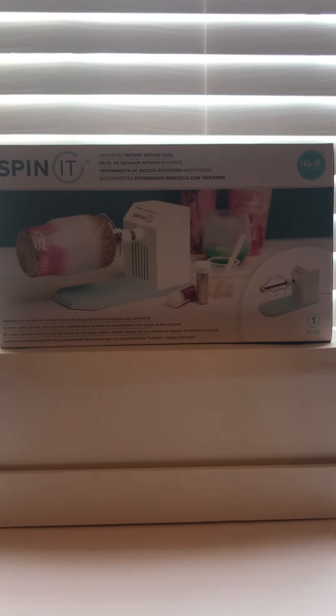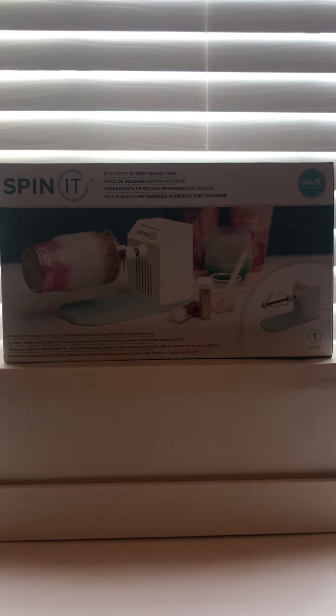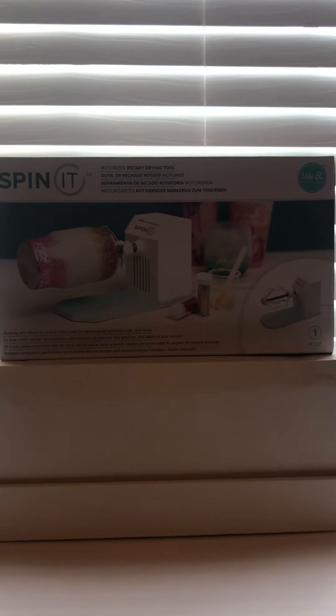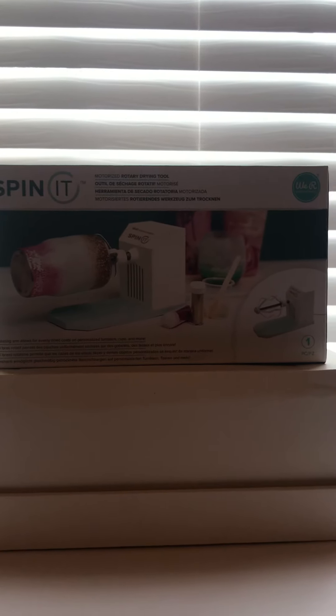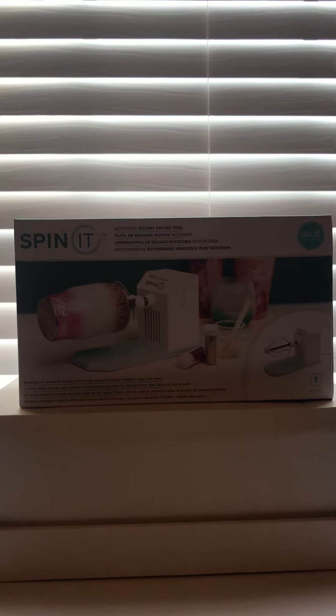The reason I decided to go ahead and try this one out was — they sell these at Michael's, by the way. I don't know if they have them at Joann's, but I'm assuming they might. You can actually use the coupon at Michael's to purchase this. It is regular price $49.99. Right now Michael's has a 40% off coupon, and Joann's, which is a competitor of Michael's, has a 60% off coupon, and the coupons work. Since there was a coupon on this item, I decided I'm going to go ahead and try it.